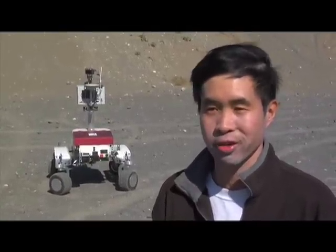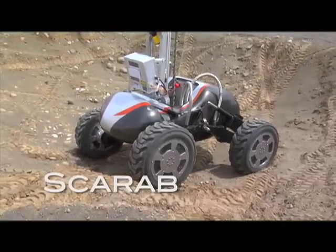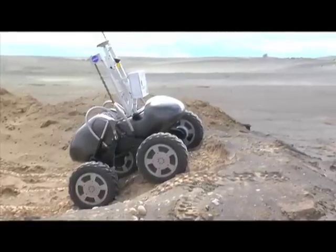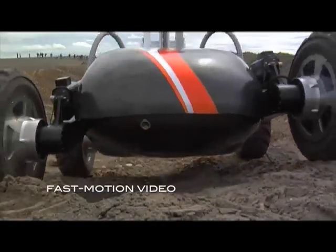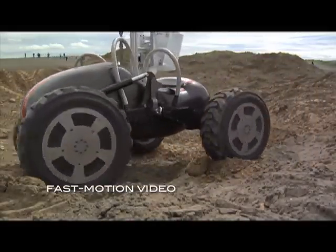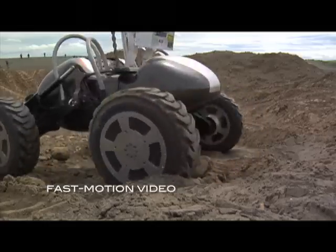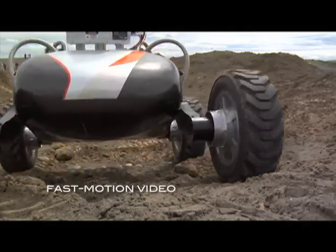Here's one more piece of equipment NASA tested at Moses Lake. This one's called a scarab, like the beetle. Scarab carries a one-meter drill and scientific gear that allows it to look for materials like hydrogen and oxygen. It can explore craters and other dark areas of the moon. A new and improved scarab will have a laser system that will help it map the moon's surface and steer without seeing.